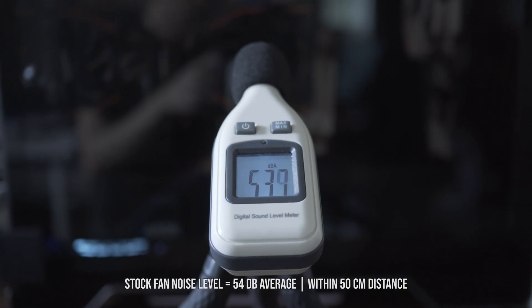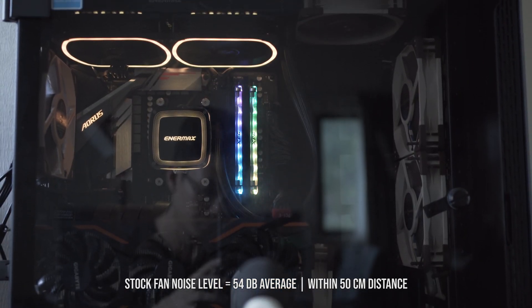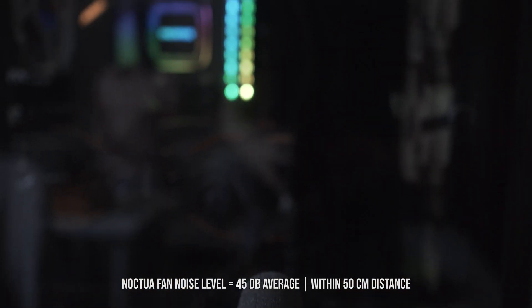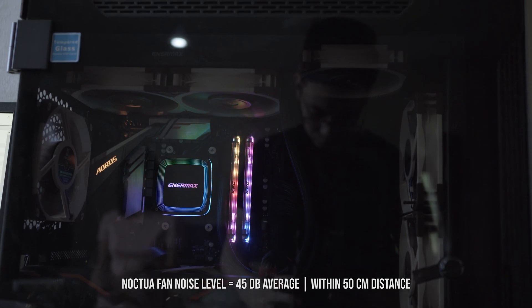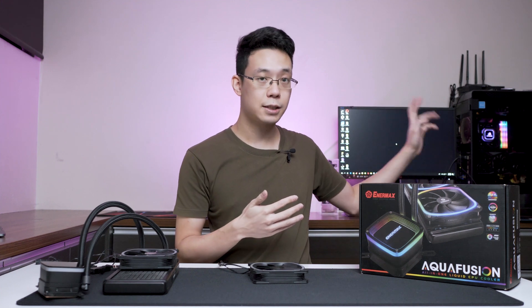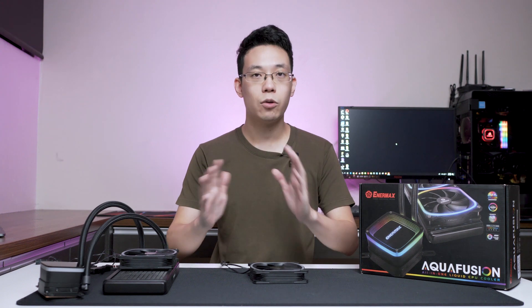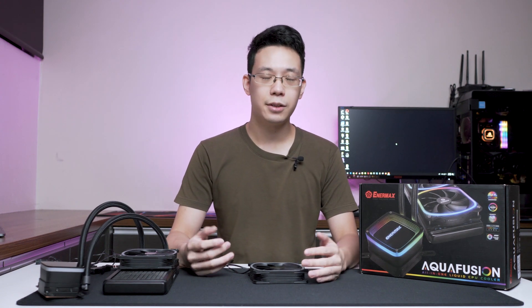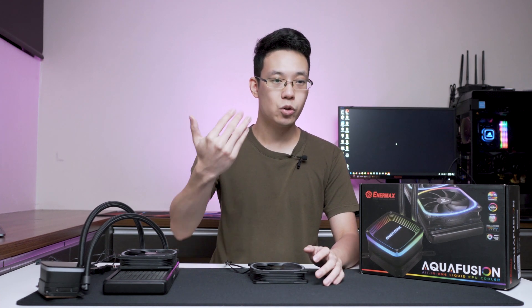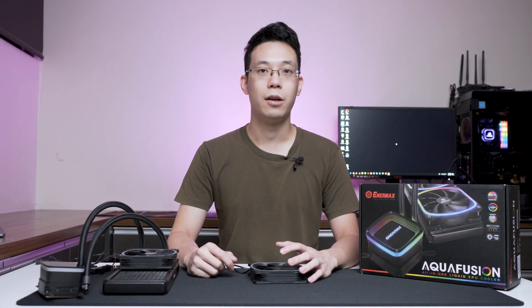For noise levels, the stock fans recorded an average of 54 decibels, while the Noctua fans achieved 45 decibels. This is based on my Thermaltec A500 setup with six Noctua fans — the quietest possible scenario to measure the noise difference. At 54 decibels, it's not loud at all. It's quiet enough that even with my bed 2 meters away, I wouldn't mind running the computer 24/7 in an air-conditioned environment.